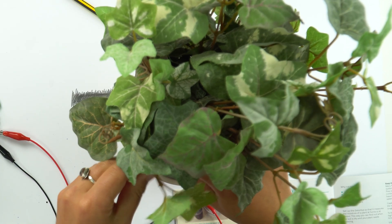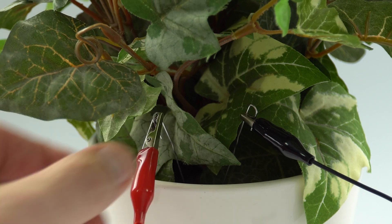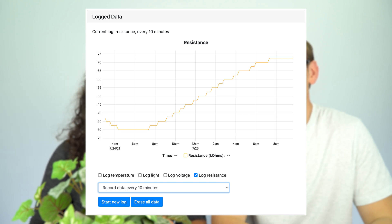Now I am going to test the moisture levels of the soil in my house plant. I need something to attach the croc clips to the soil — paper clips work quite well. I fold them out, put them at two different points in the soil, attach the croc clips to either paper clip, press the resistance button, and I can see the resistance is really high — meaning my soil is really dry and I need to water my plants. We can also use the Data Hive's logging function to find out what happens over a 24-hour period. I can leave my Data Hive set up, come back to it, plug it into the computer, visit data.redfond.uk, and look at the data to find out how quickly the soil dries out and how often I need to water different plants.